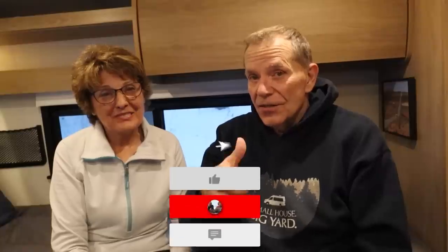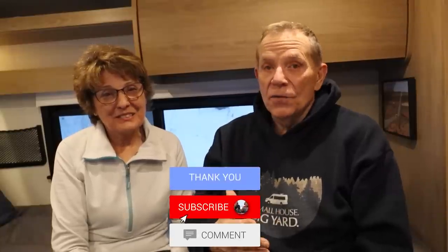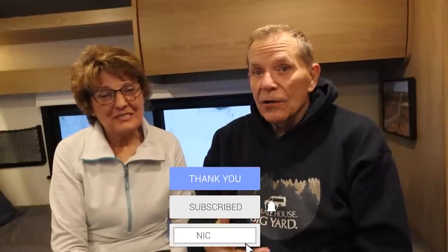We're Mike and Jennifer Wendland. Thanks for watching this video. Give us a thumbs up if you liked it, and don't forget to subscribe to our RV Lifestyle channel — we have new videos every week. Click the little bell icon to be notified when we post. Thank you so much for watching. Happy trails!